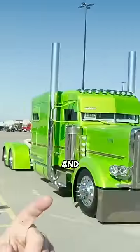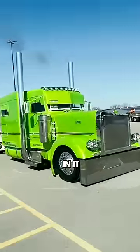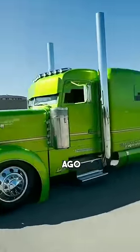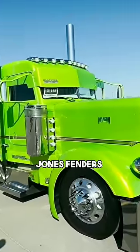This is an O3 and it's got a C16 cat in it. I kind of really want to go for a ride in it. When we brought the truck over here a little while ago, you drove it. Yeah, I was the one cruising it. We got the Jones fenders on it.